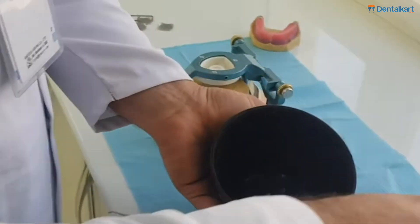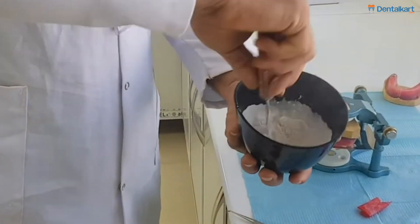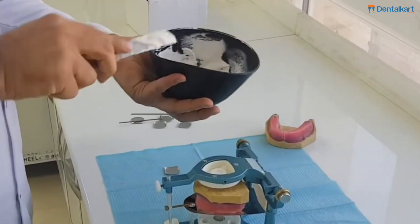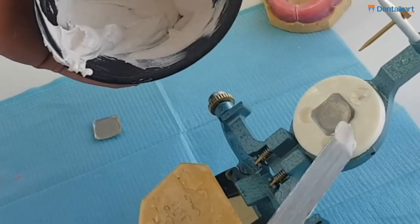Then we'll take dental plaster and water in the ratio of 1.67 to 1 and mix it in a bowl with a spatula, and put it onto the upper arm of the dental articulator and the upper dental cast.